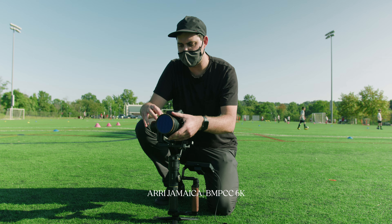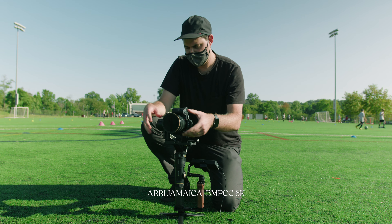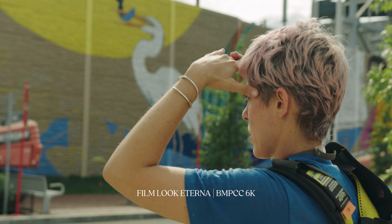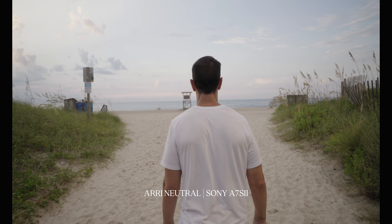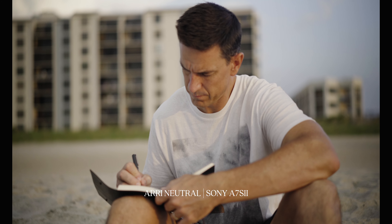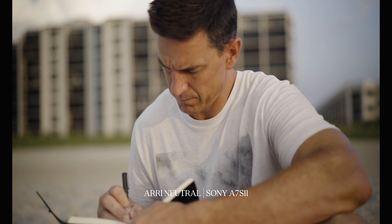Joel has worked tirelessly, put his blood, sweat, and tears into these LUTs over the course of the year or two that I've known him. I've been using them with my Sony Alpha cameras and now with the Blackmagic Pocket Cinema Camera. It just made sense to re-energize this entire line of LUTs from the film look pack, which is amazing with its Kodak and Fuji stocks that bring out the richness and the true film look a lot of us are going for.